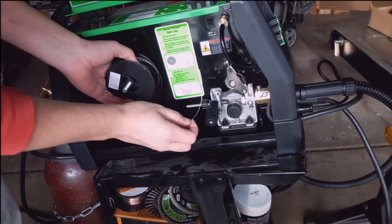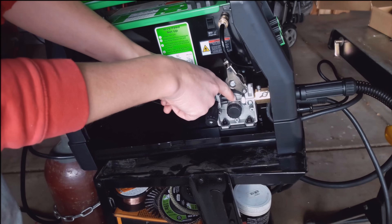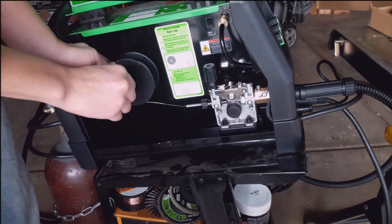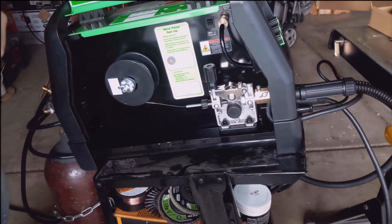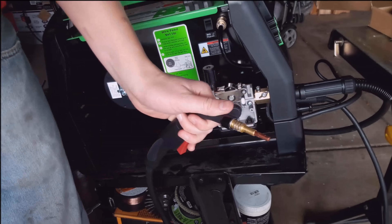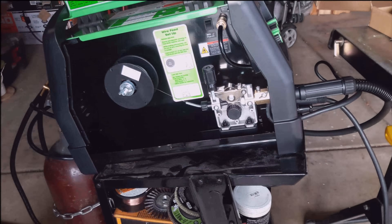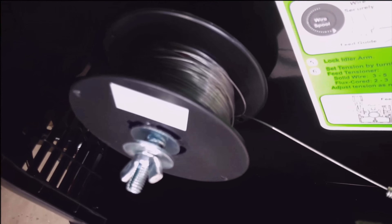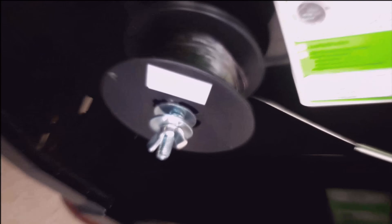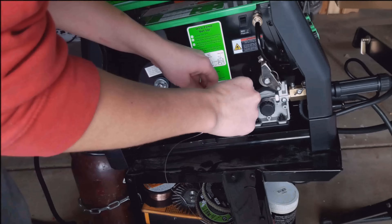Don't let go — oh wait, I already did. The funny part about that is that is actually the first time I have ever let go of the wire and had it spool out like that. Well, to my dismay, I kept going, hooked up the wire thinking that everything would be okay — and of course it gets jammed. So let's repeat this process one more time and we'll be up and going.